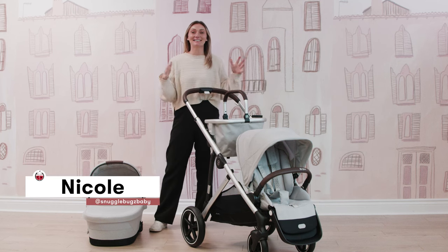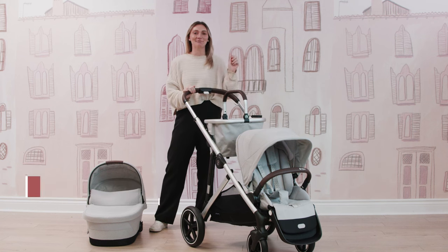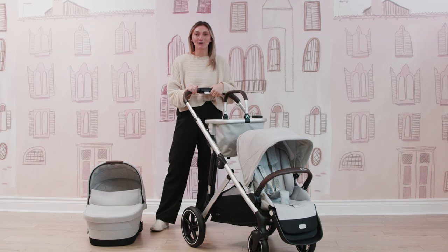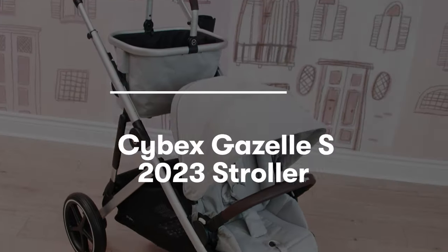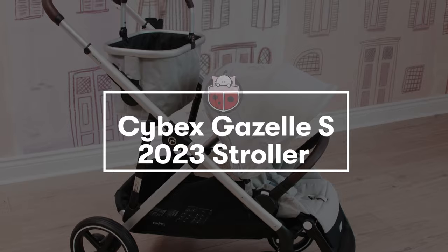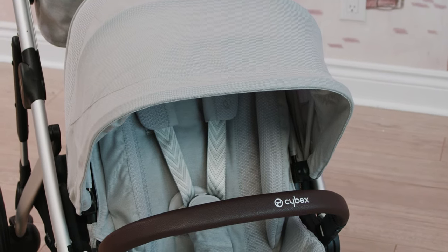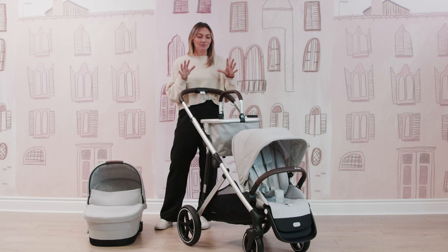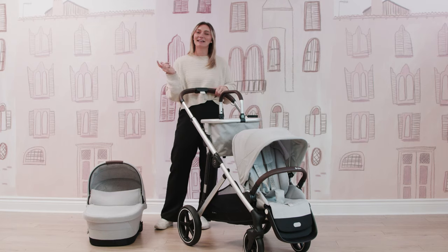Hi friends, it's Nicole from Snuggle Bugs and welcome back to our YouTube channel. Here is where we share all of our amazing product demos, product reviews, and product comparisons to help you feel the utmost confidence along your parenthood journey. Today I am here with the newest Cybex Gazelle S 2023, and this is actually our Snuggle Bugs exclusive fashion called Lava Gray — a really nice light gray fabric with the silver frame. There are so many unique features that I'm super excited to share, so let's get into it.